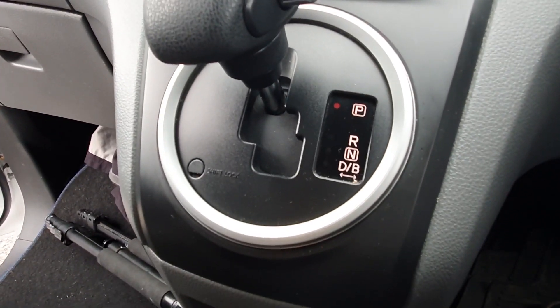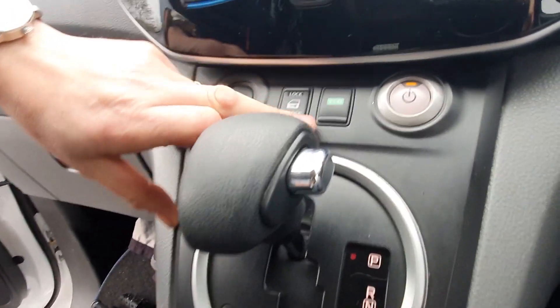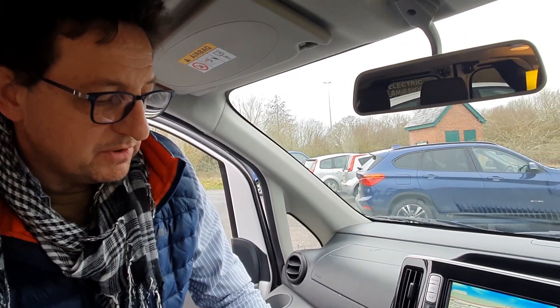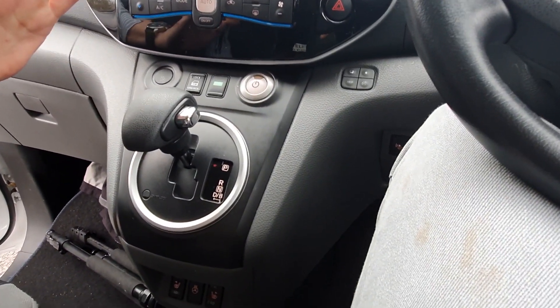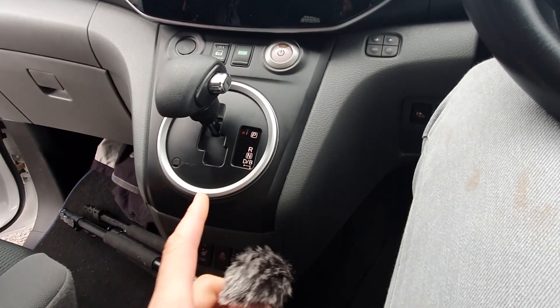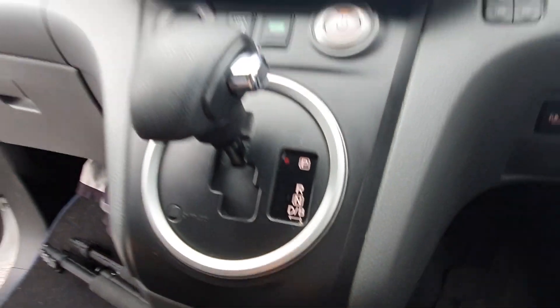And has this got regenerative braking? It certainly has, in two ways. If you stick it in Eco mode, you get a slightly reduced throttle response - it's more economical and gives you more regenerative braking. As soon as you come off the throttle, it starts to slow you down not by putting the brakes on, but by charging the battery up. And that shows on the dash. Also, if you just move the gear lever to one side while driving, you'll get more regen. So coming up to a junction, rather than touching the brakes, you move the gear lever to one side - you get retardation - then back on the gas. It's very much a preference choice.